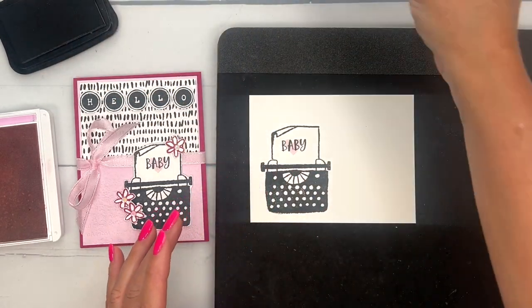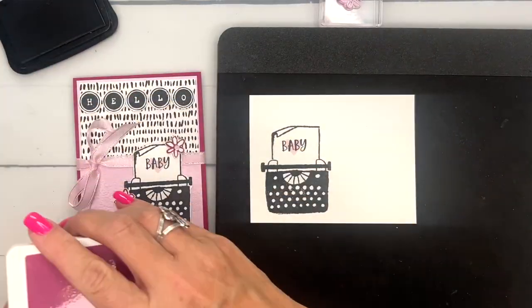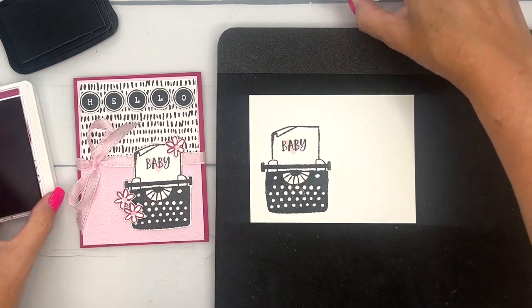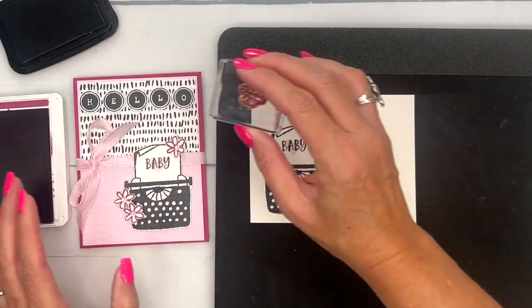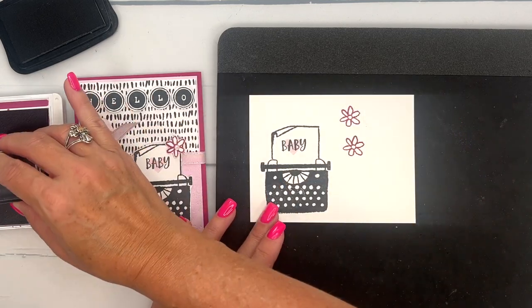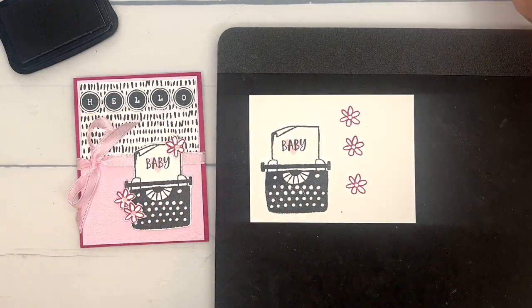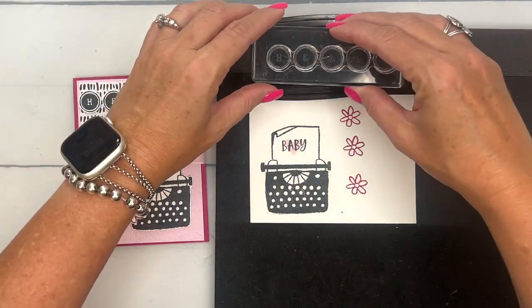Now I'm going to stamp my flowers and I want three of them, so I'm going to do one, two, and three. This is in Berry Burst. Last but not least, let's get our 'Hello' — this is actually one long stamp, you don't have to mount each individual letter.